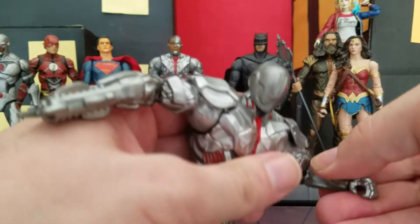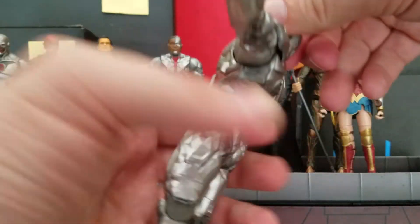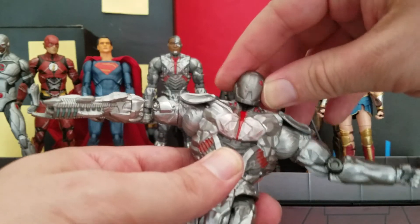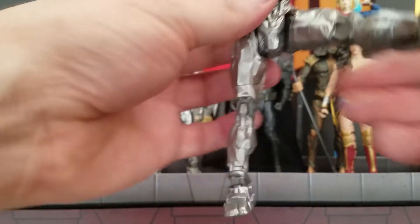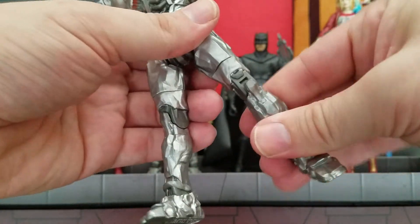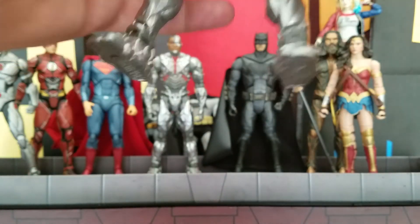He has a bicep swivel and a single hinge joint for the elbow. His wrists rotate but there's no hinge. No ab crunch, but he can rotate at the waist. His head can do 360 and he can look a little down, but that's about as much up-and-down movement as you get — with no head pivot at all. His legs can kick out, move back, and he can do the splits to a limited degree. He has a thigh cut so he can rotate there, a single hinge knee, and a hinged ankle — but no pivot and it can't move 360.